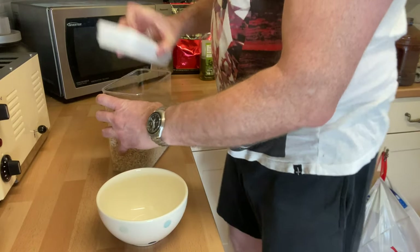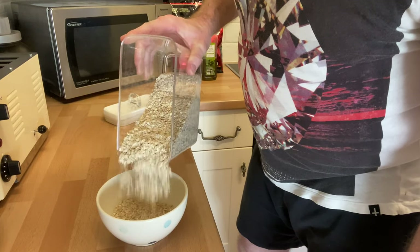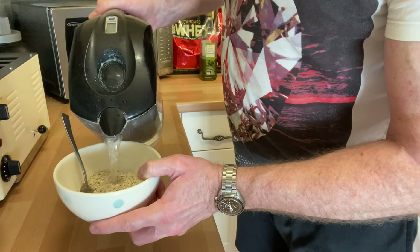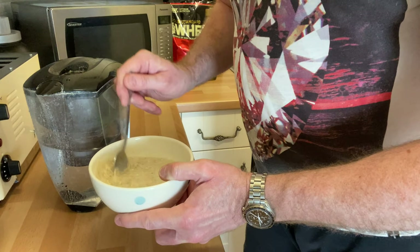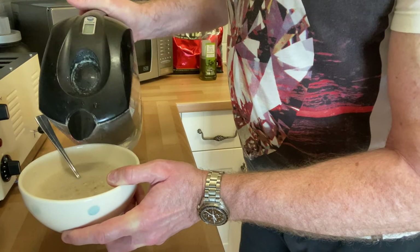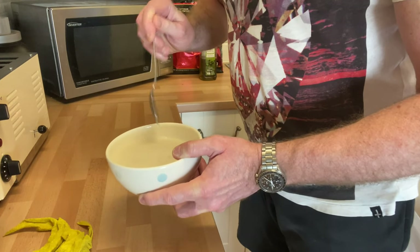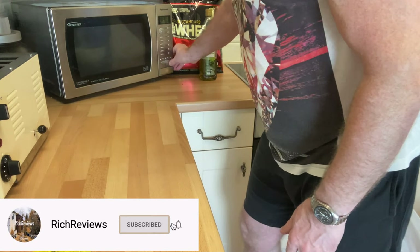Start off with approximately one cup of porridge oats — plain porridge oats, no added sugar, no added honey, no added anything. Add quite a bit of water because it expands quickly. The porridge oats take on the water fast, so add more water before putting it in the microwave. Always keep your surfaces clean. Remove the metal spoon, then microwave for two minutes on full power.